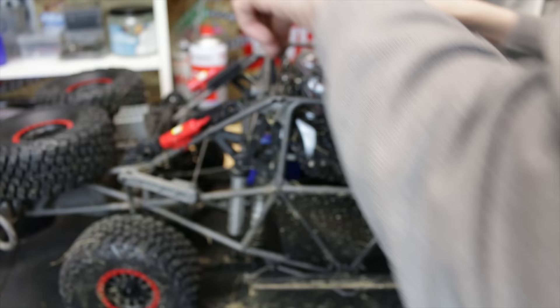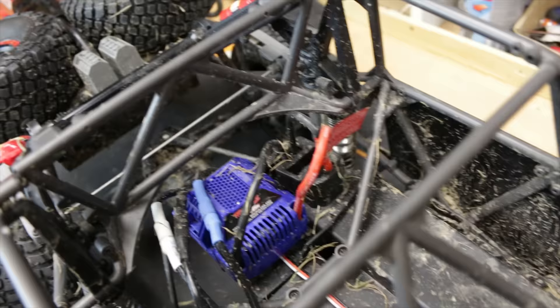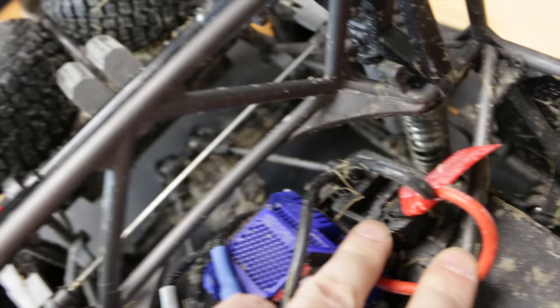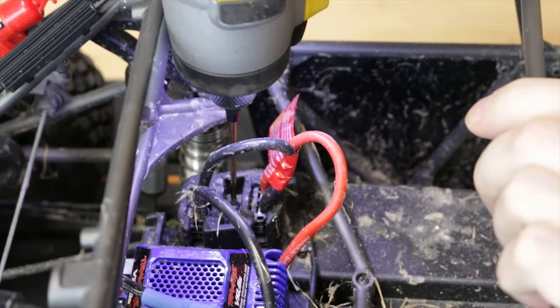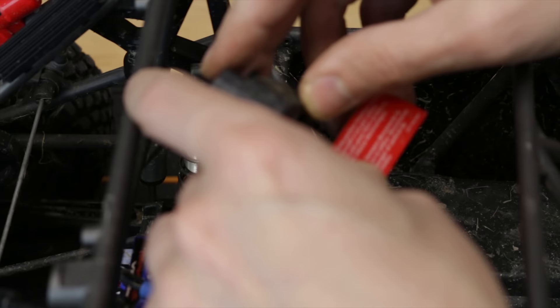Come on, out you come. There we go. Now we can see what we're doing. That wasn't actually too bad. Alright, so we've got this contraption thingy here. Looks like there's a couple of screws holding it all on, so let's whip them out and see what happens. That is actually pretty handy — that comes off. This could be easier than what I first thought.